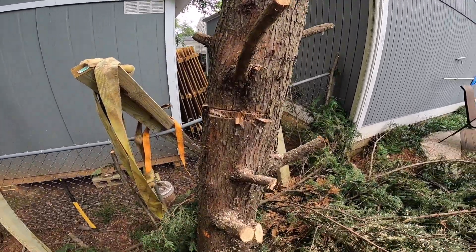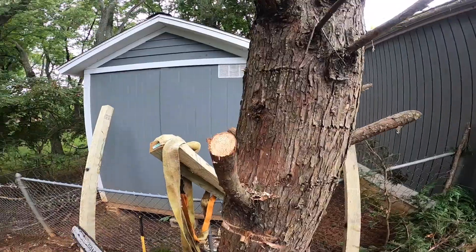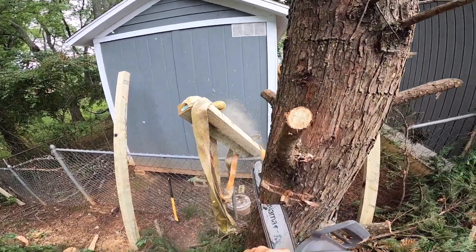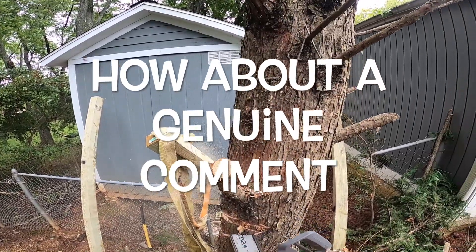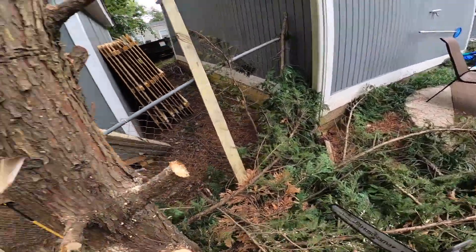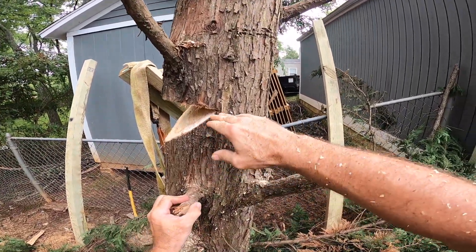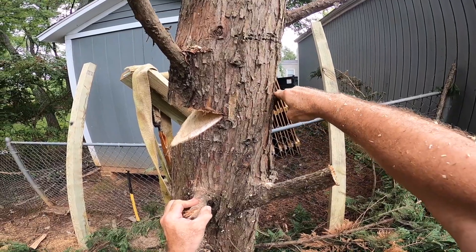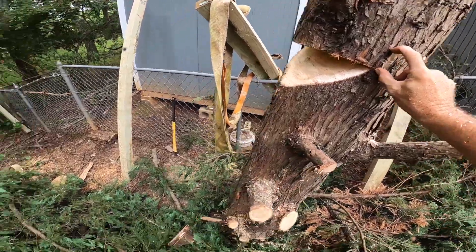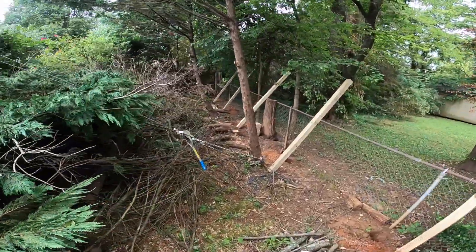And you can go about halfway through the tree for your notch cut. Alright, now we'll go ahead and put tension back on the tree. And then when we come here to do our back cut, we'll come about two inches above our notch cut. And that'll give us a good hinge point. And this tree should go where we want it to go within reason.